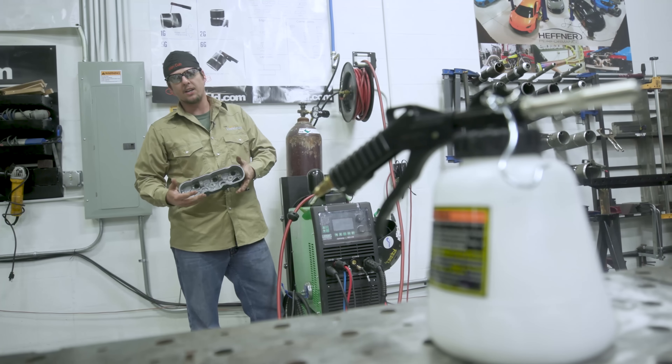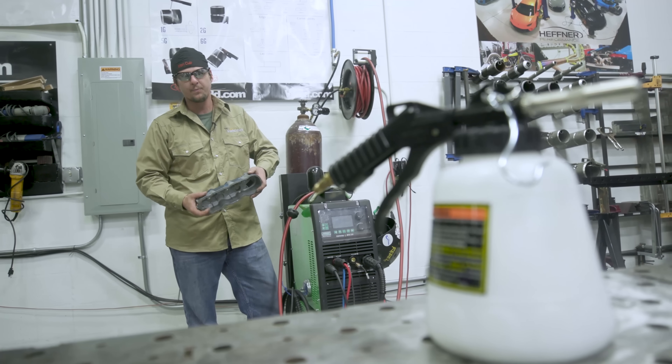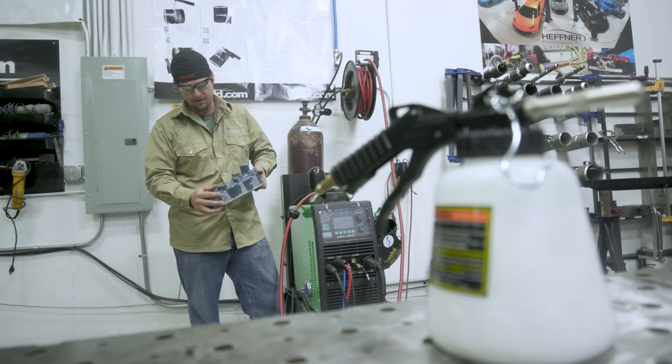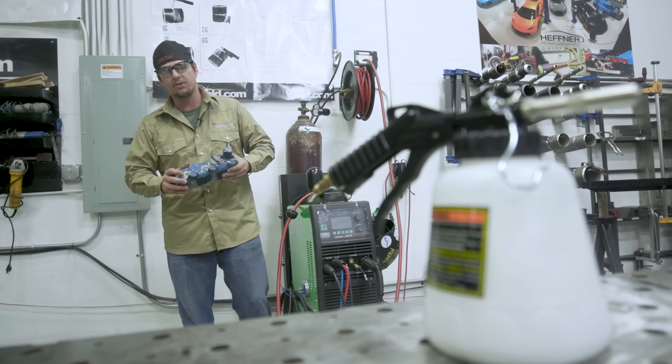All right, that's all done. We just got done cleaning it with Simple Green concentrated — all the grease is off. So we're going to take it outside and soda blast all this paint off, because it's going to weld better and it's going to be way faster instead of taking a wire wheel to it.